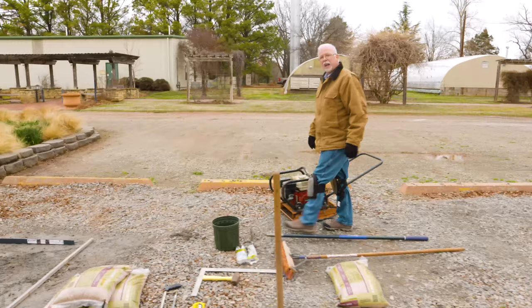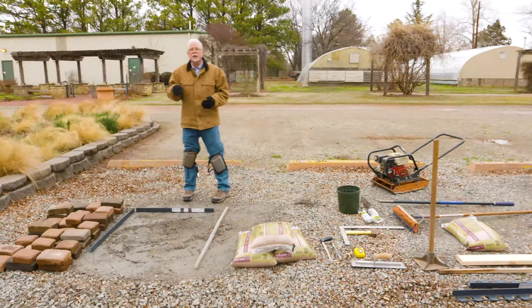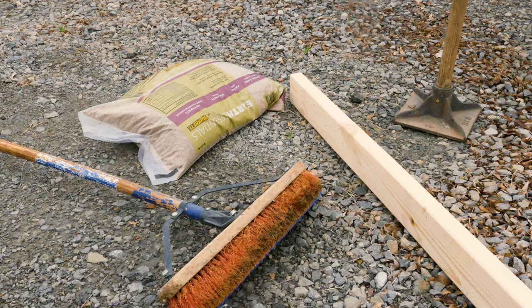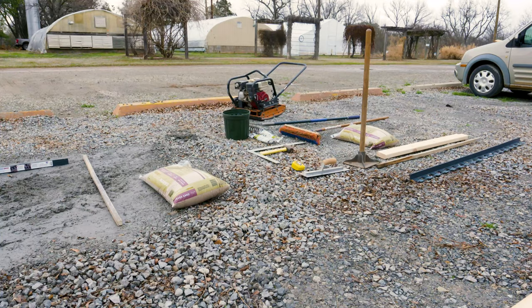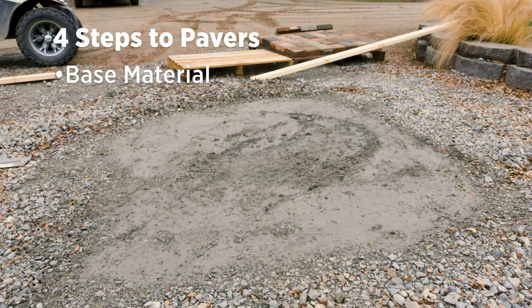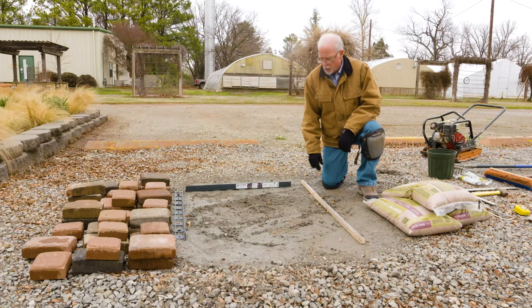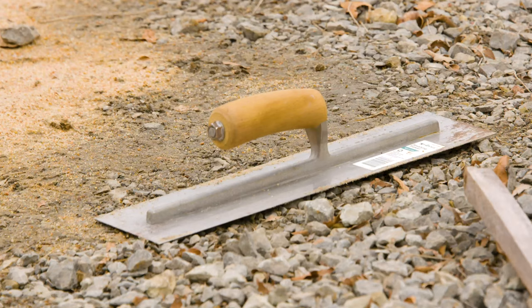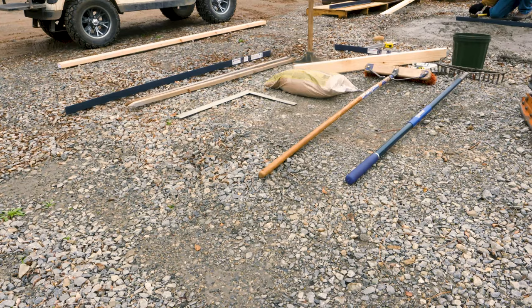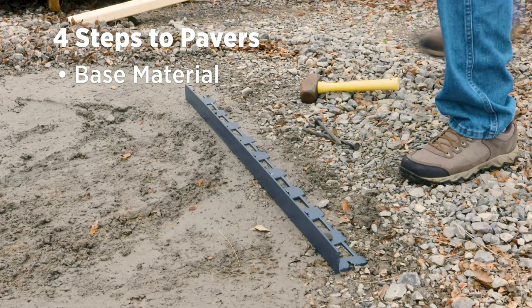We've set this demonstration area up in the parking lot so we can show you each individual layer of how we build a paver patio. There are four steps we'll focus on. The first step is the base material — it's the most important. Just like the foundation on your house, it's got to be sturdy and firm. We recommend at least four inches of base material, such as three-quarter minus crushed limestone, anything you can compact really well. We ran a compactor over this to compact it — that's the first layer.